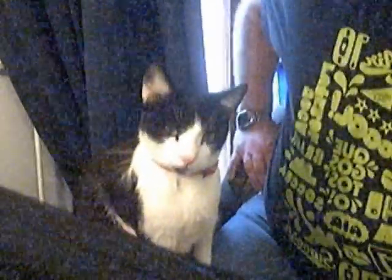I mentioned the cat earlier — he likes looking at the little picture on the screen as I'm recording the video. This is him. That's Maxi.